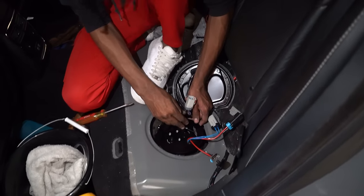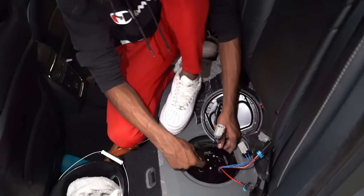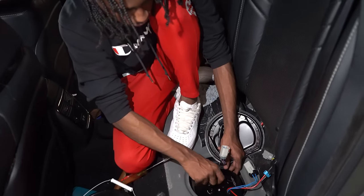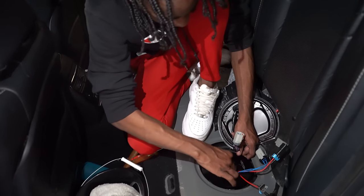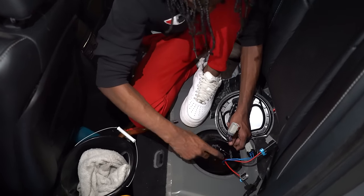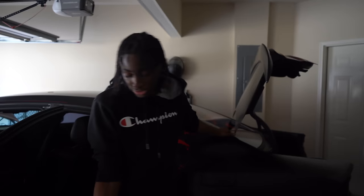Just got the pump installed — it was kind of hard. You might need somebody to help you with the pump because you can't really see. You have to have the cover off to connect the fuel lines. To put it on, you can't really see it because the actual pump won't come out to line the holes up. You're going to need someone to hold the pump. Just installed the pump — it's actually in there. I just have to connect the connectors back there, put the seat in, and then that's going to be it for this install.